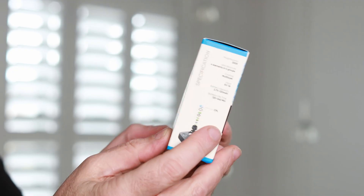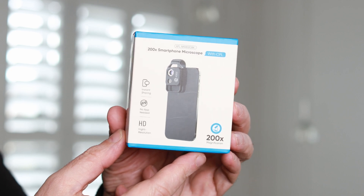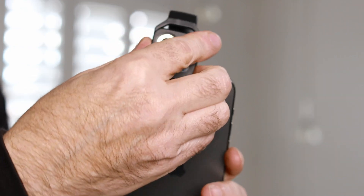Today I'm going to be unboxing and reviewing the Apexel 200x Microscopic Lens. This is a compact hardware device that you can clip on to just about any iPhone or Android phone.